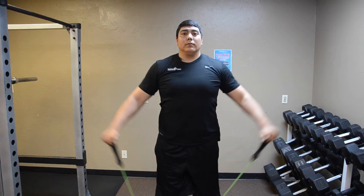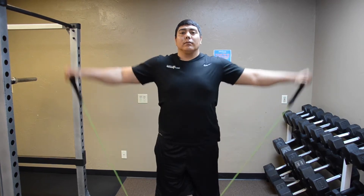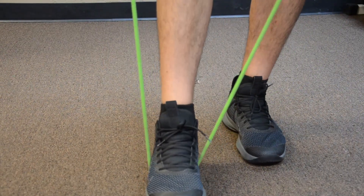Today we're going over the lateral raise utilizing the bands. This focuses on the shoulder muscles, primarily the lateral delts or the middle deltoid. Whenever you're doing this exercise, you want to make sure the band is secured in the middle of your shoe. Your shoe has a natural groove in the very middle — it keeps it from slipping out.